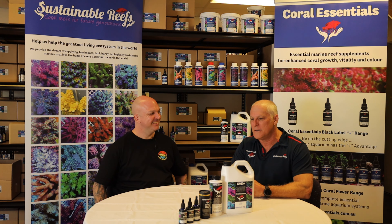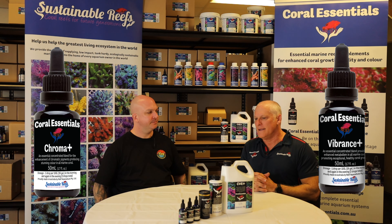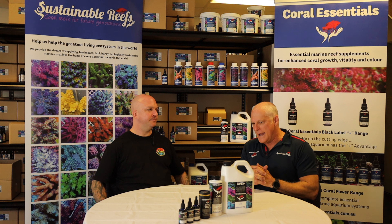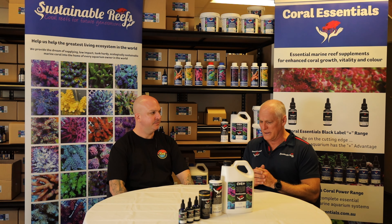So we came up with Chroma, Vibrance, Energy. They're just a blend of vitamins and fatty acids, and we found that they were really, really good for coral growth — particularly the Chroma and the Vibrance gave a really good feeding response, really good colour boosting. The Energy itself was another good feeding product, though it had oily-based ingredients so it can affect your skimmer performance a little bit.